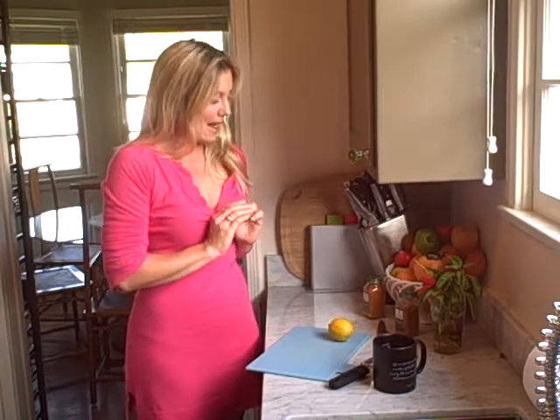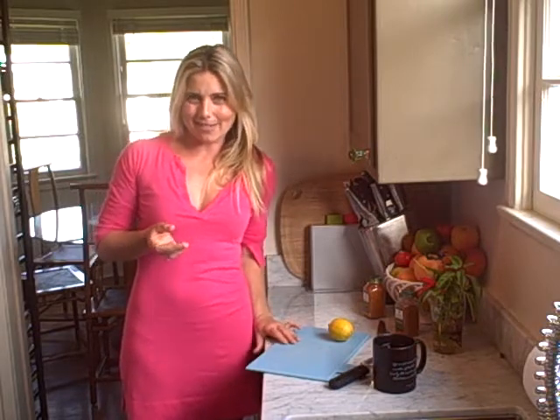In fact it helps cut all cravings in general. And what it is is very simple — it is lemon, cinnamon, hot pepper, and hot water. That's it. It's actually kind of similar to the drink you have to make if you're doing the master cleanse, but minus the maple syrup.